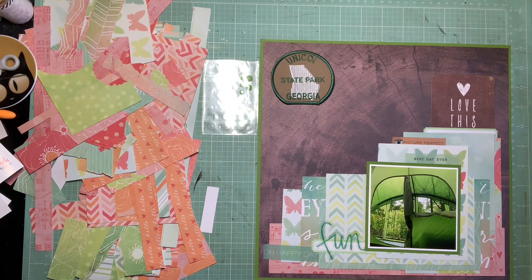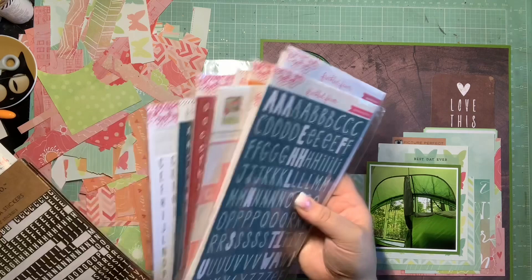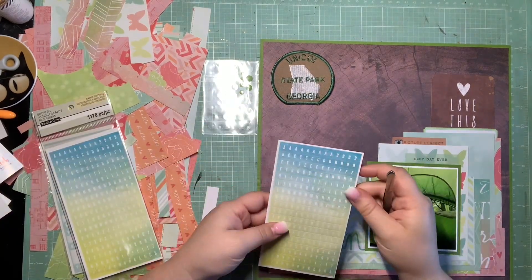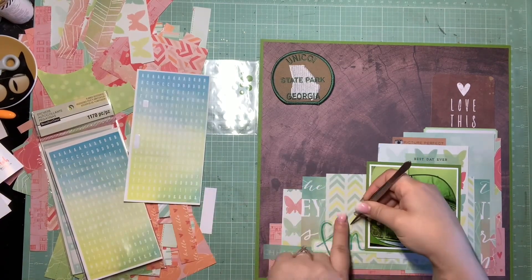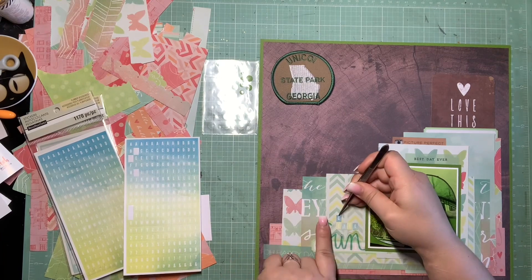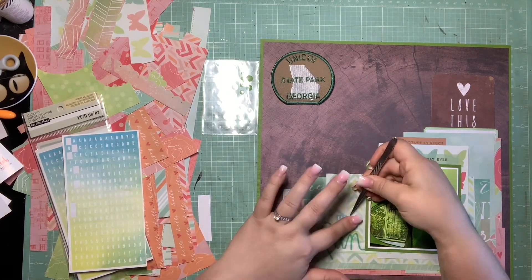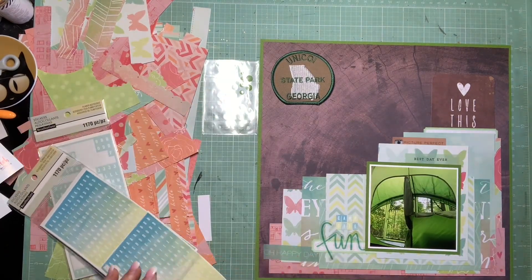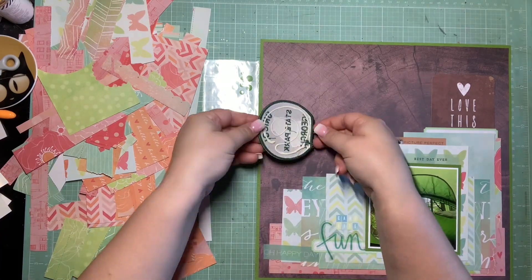Now I'm going to get my title down. I have my pocket card, I know the enamel dots I'm going to use, and the last part of the recipe is a three-word title. I already glued down this fun fan, so I thought incorporating that into my title would be great. I'm using these tiny little tile alphas and I'm just saying 'campsite fun' because this is at the campsite. The alphas were kind of a blue to green yellow ombre and went perfectly with this collection — they've been in my stash for a while and I'd never used them.